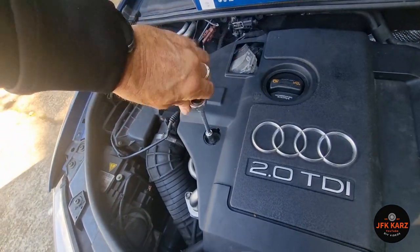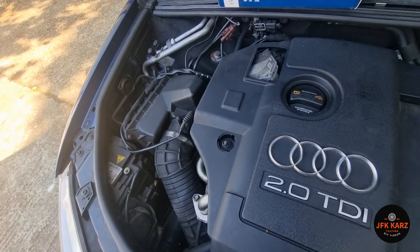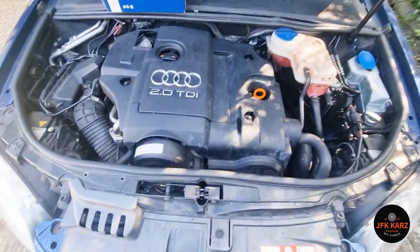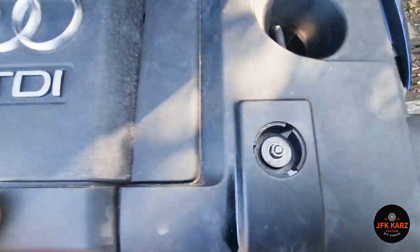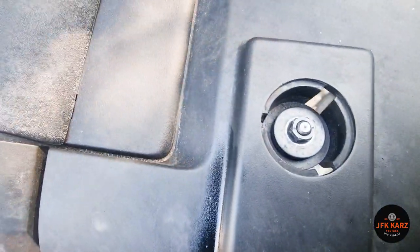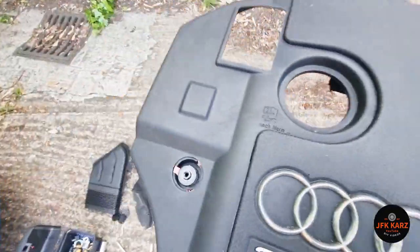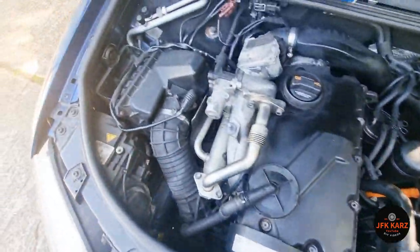Probably better just to do them finger tight on reassembly — as long as you don't get a vibration from the cover that's generally enough, because it's probably going to come off again. With those three undone you should be able to just lift this off. The little nuts and spacers will stay in there, so just leave them and don't lose them. Now we should have enough leverage.